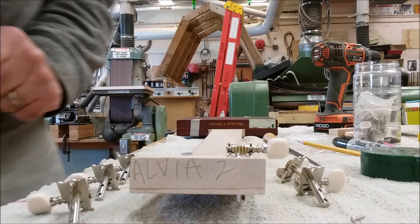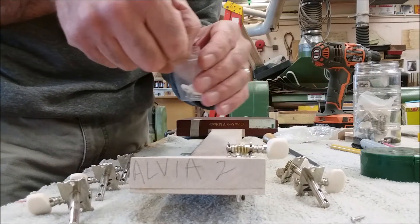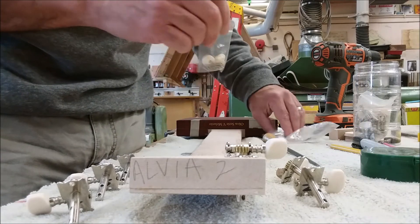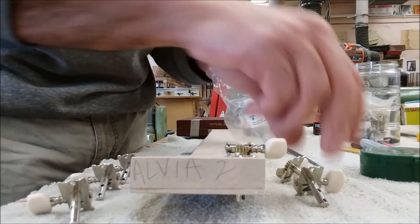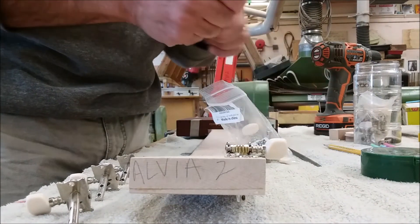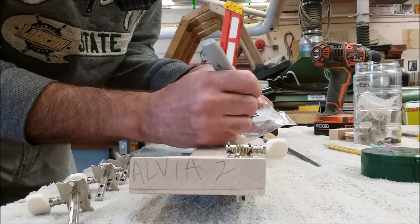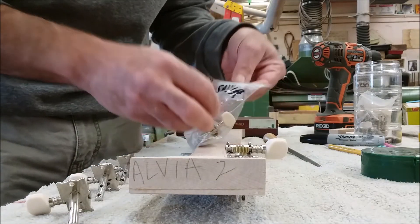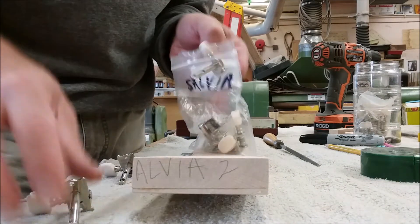One thing I forgot to mention — we've got to be very careful not to lose any of these parts. Put all your parts back in the bag so you don't lose anything. They're all numbered, so I also suggest you put your name on the bag so we don't get confused about whose is whose. Make sure you store everything in there and don't lose any parts.